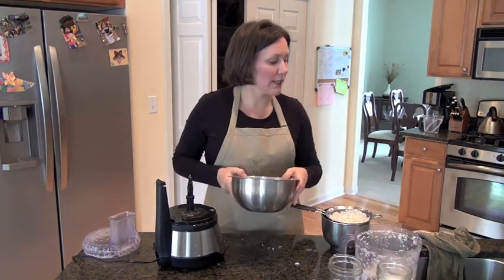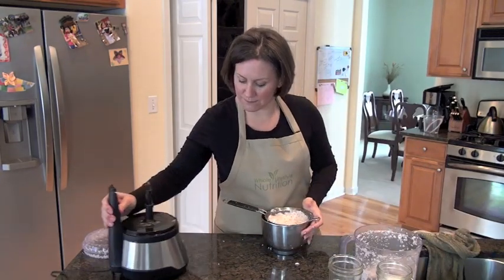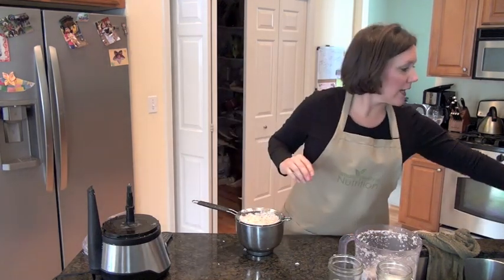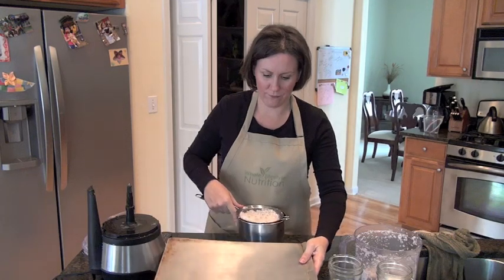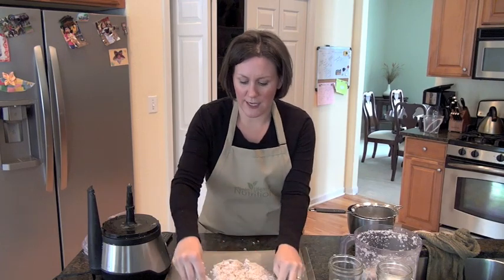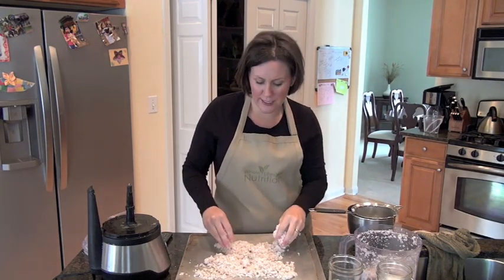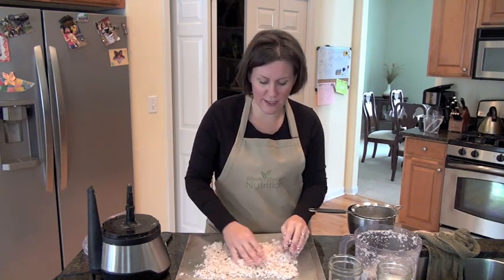From this point, we're going to use this coconut that we just got coconut milk out of, and we're going to go ahead and take it and put it on a tray. All you're going to do is spread the coconut out in a very thin layer. There are a few ways that you can dehydrate coconut — actually three.